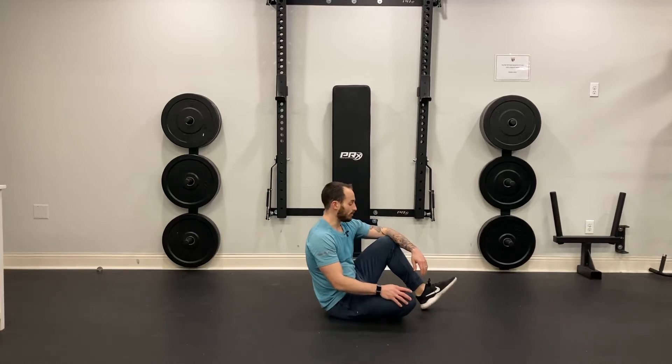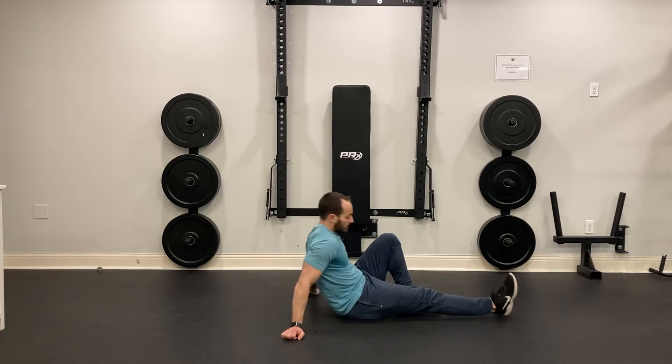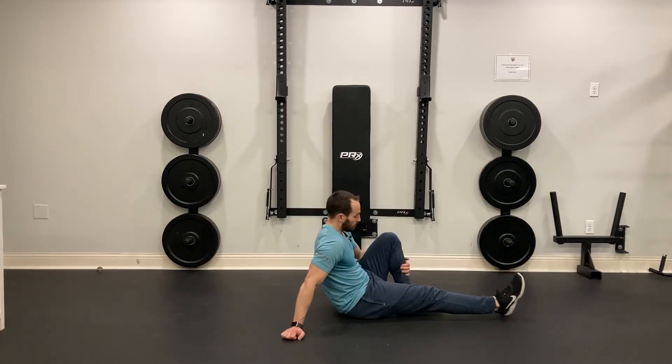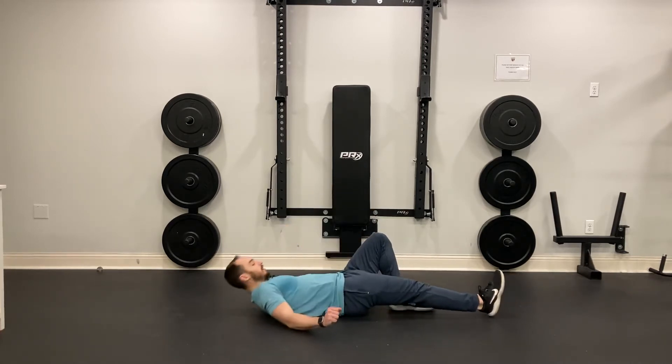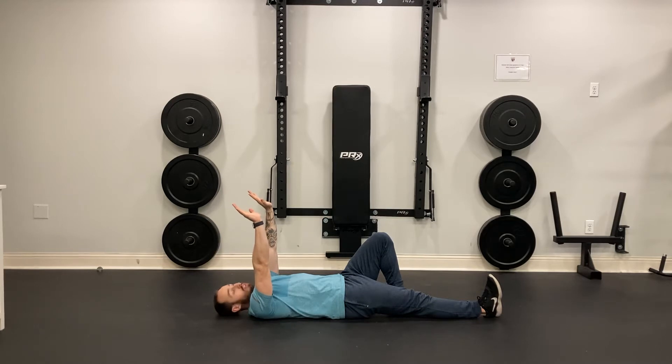For the one leg straight leg sit-up, I'm going to lie back and I'm going to bend one knee. So bend one foot in, lie back, bring your arms up to your chest, and you're going to sit all the way up, reaching up towards the ceiling.